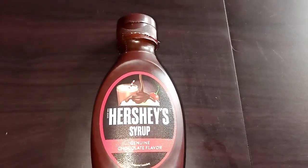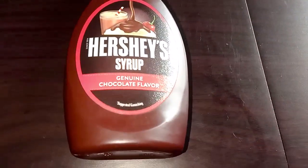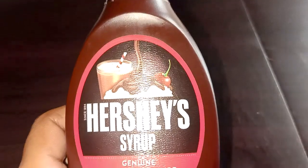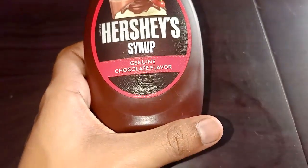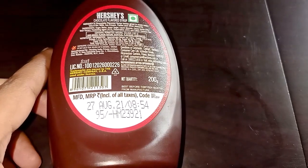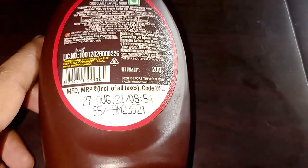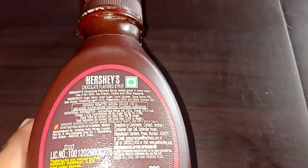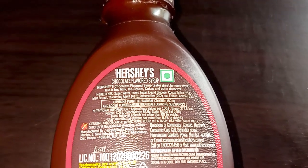Hello friends, welcome back to my channel. Today I am going to give you the review of this Hershey's syrup. It's a chocolate syrup. This bottle is rupees 95 and its quantity is 200 grams.